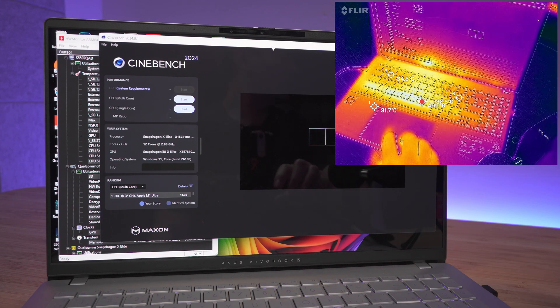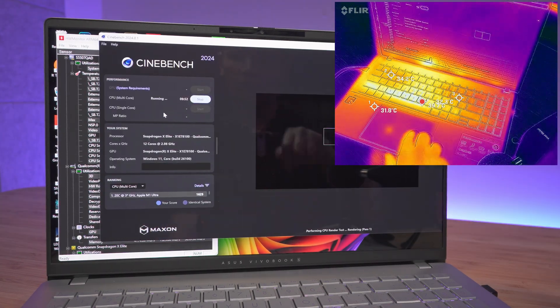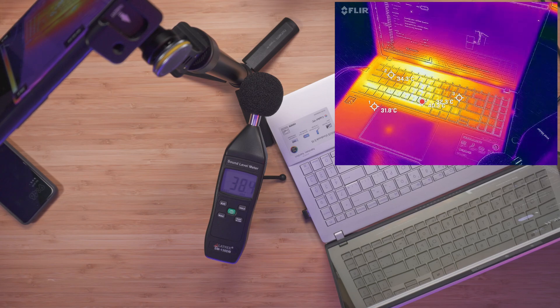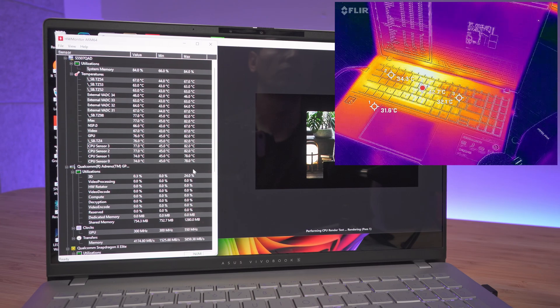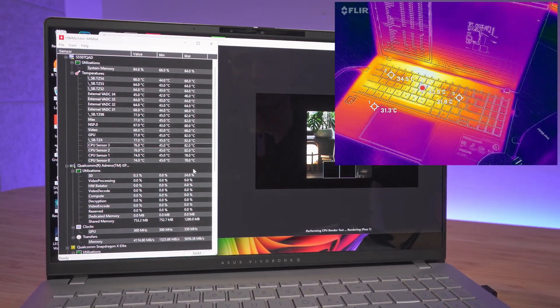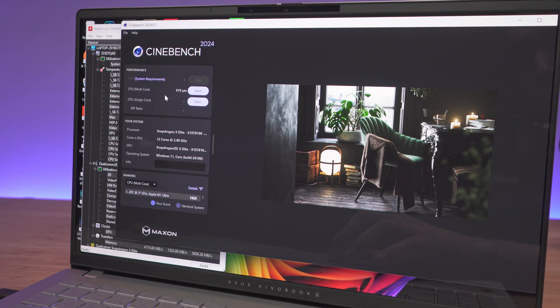Now we're going to run Cinebench 2024. I'll display the HW Monitor so you can see what's going on, and at the end I'll show the minimum and maximum values. The multicore result comes in at 919 points.